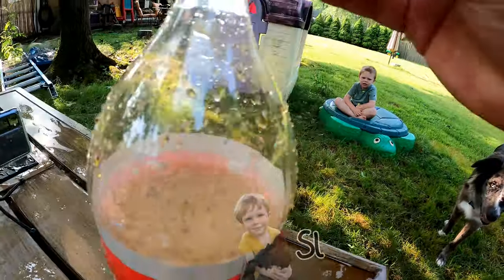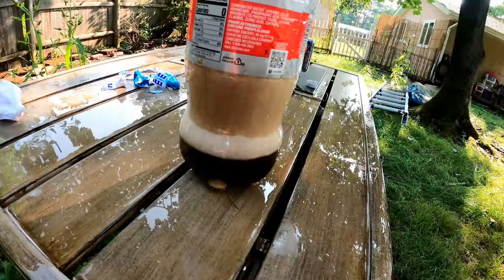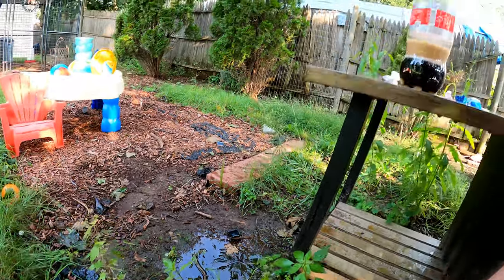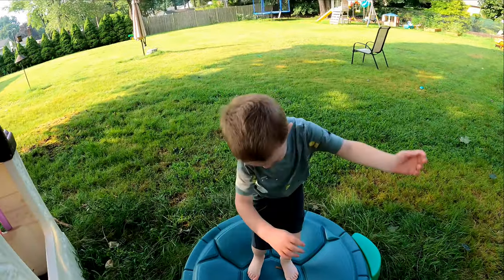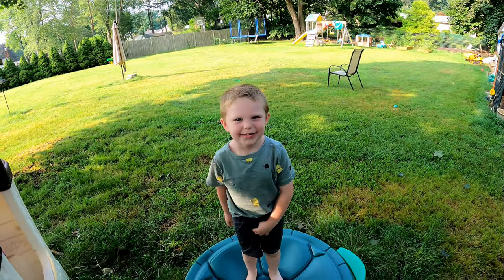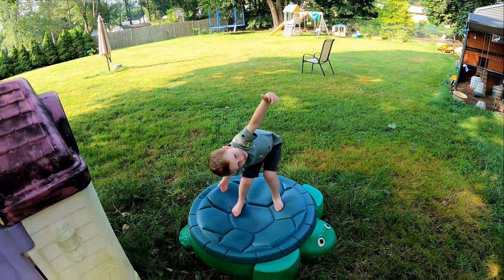Daddy! Yeah — they didn't even get all of them in there, I don't think. We'll do another one in a little bit. Got to clean up. Did that one go really high? Yeah, maybe. You think the other one will go higher or lower?